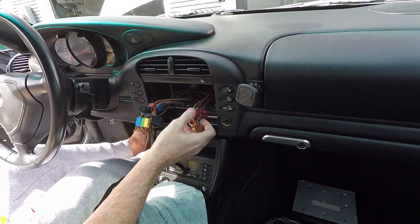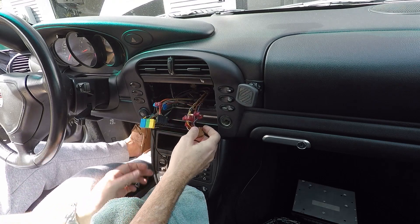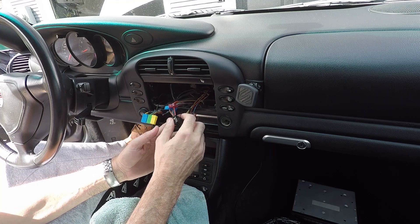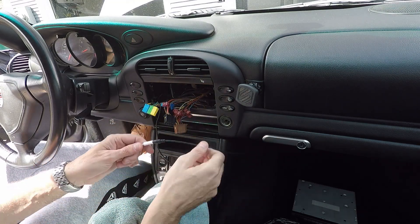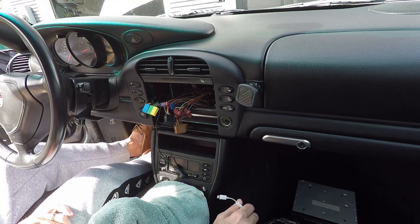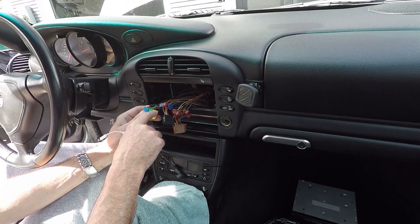I think what's going on with all these taps is that at one point somebody modified the system. They disconnected the CD changer and used a 3.5mm headphone cable so you could use a headphone input for aux. This might have happened early on before there was clear wiring information for these cars, and whoever the installer was, maybe they just put a tap on every wire to try to identify what each wire is — that's my best guess.